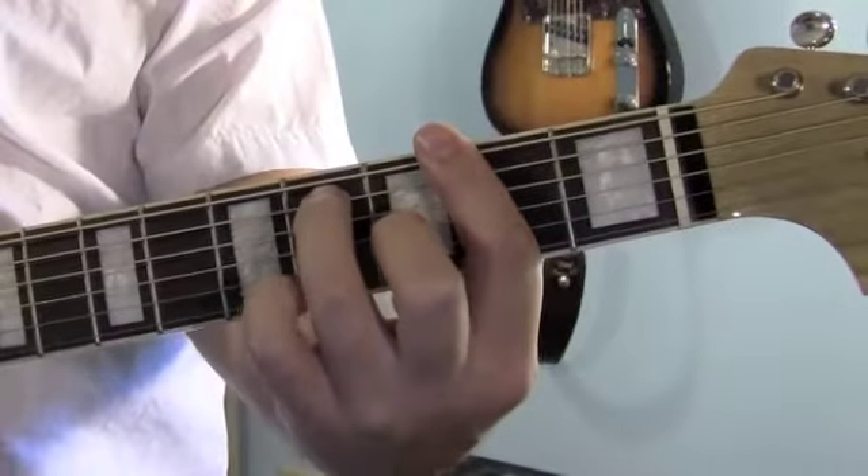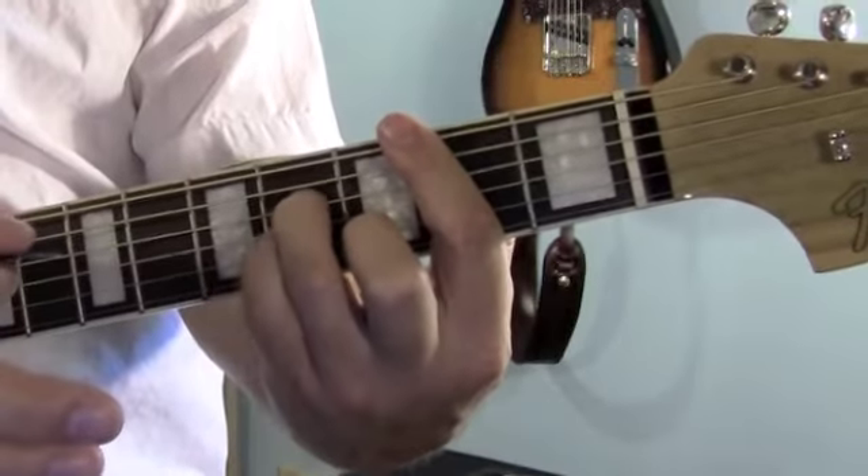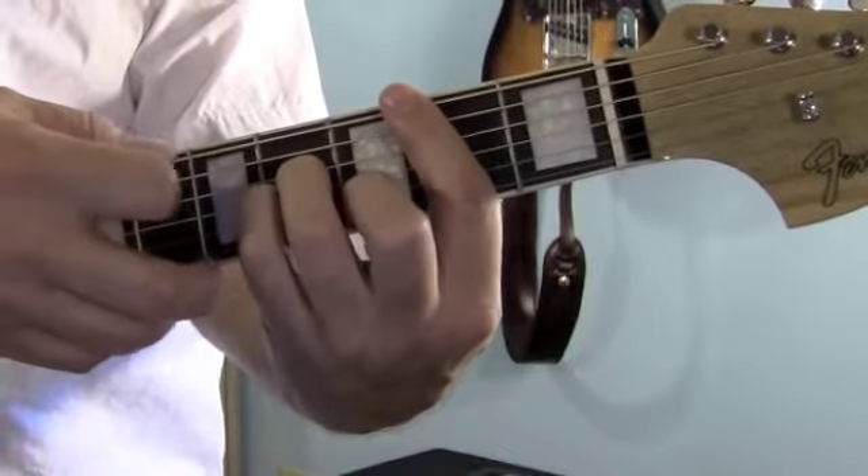Going from the F-sharp 7 to the B minor is really easy. Your first finger stays in the same place. These 2 fingers move over 1 string each. And you're going to put your pinky down on the 3rd string, 4th fret. And play 5 strings.